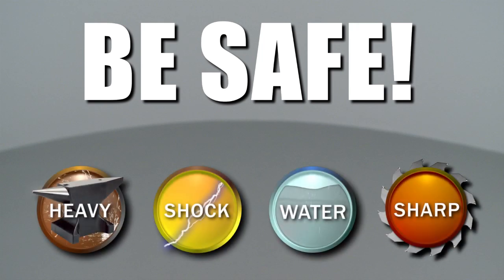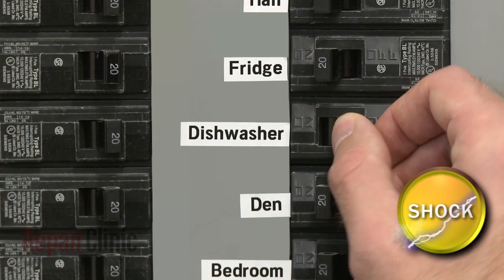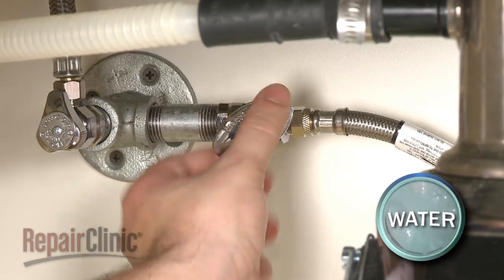Repair Clinic encourages you to perform this procedure safely. In this video, we will show one or more of these icons to alert you when to use caution. Before you begin, be sure you turn off the power supply to your dishwasher and shut off the water supply valve.